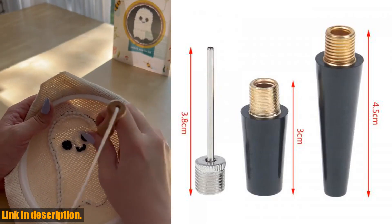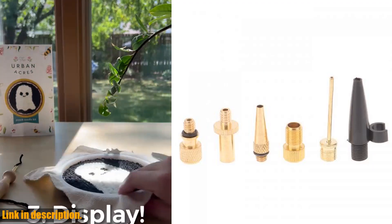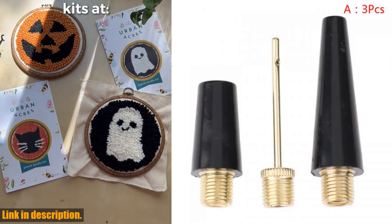It's as simple as attaching the needle to the hose, connecting it to the air pump, and inflating your equipment to the perfect pressure. No more wasted time and frustration — just quick and efficient inflation whenever you need it.